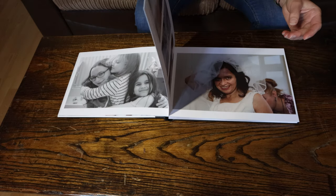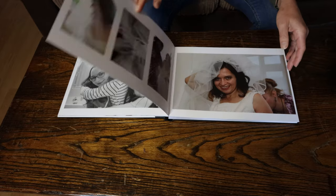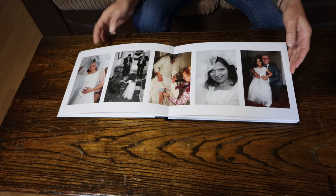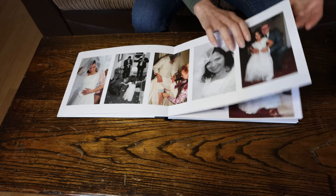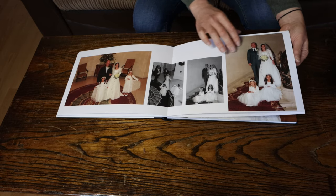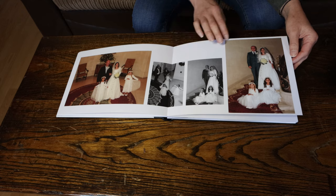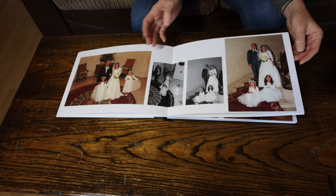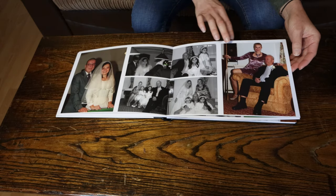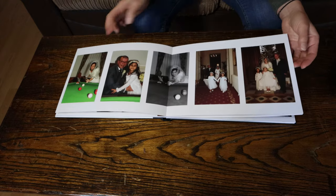These ones are high-end print spreads. The pages are really nice and thick with a matte finish, which I prefer personally, but they do have an offer for other finishes. I prefer to be in charge and choose what size images and what layout I'm going to use, depending on my photograph really.